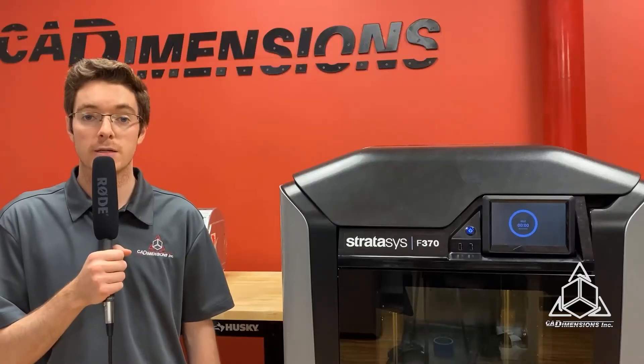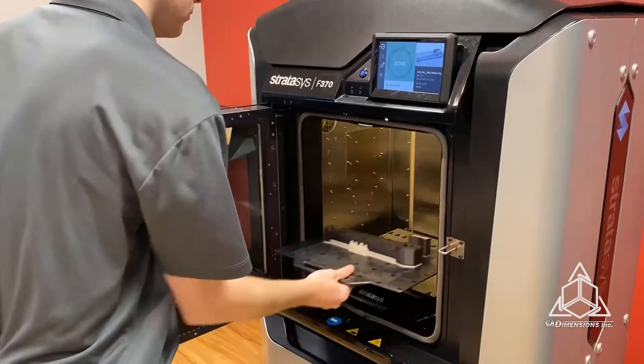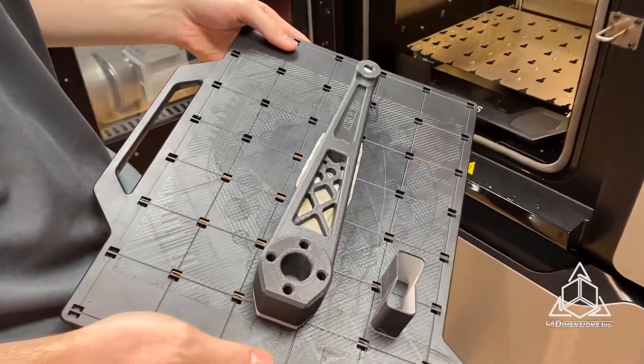Here are some parts printed in ABS-CF10 on the F370. I have this alignment fixture for a metal rod, and I also printed this robotic leg. These parts are lightweight, very strong, and durable.